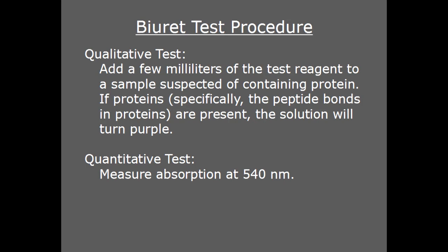Biuret reagent can be used to give a positive-negative test for proteins, or the specific concentration of protein can be determined if you use a spectrophotometer, Beer's Law, and a carefully prepared calibration curve. In this video, I'm just going to show the qualitative test.